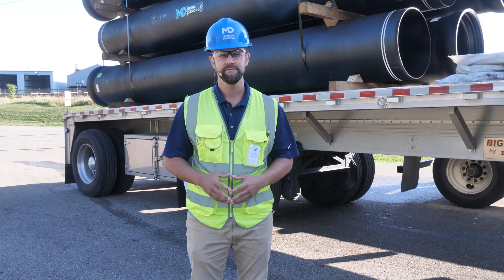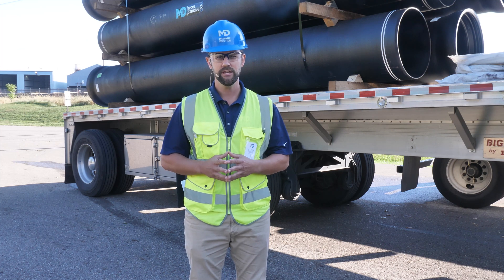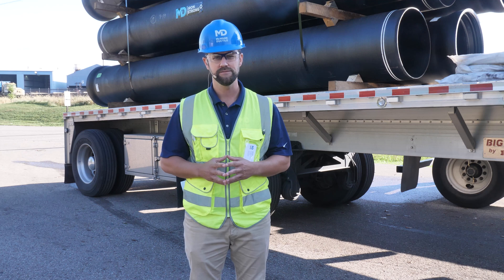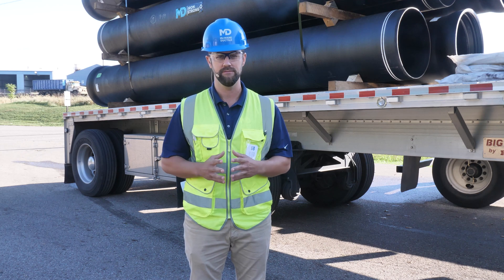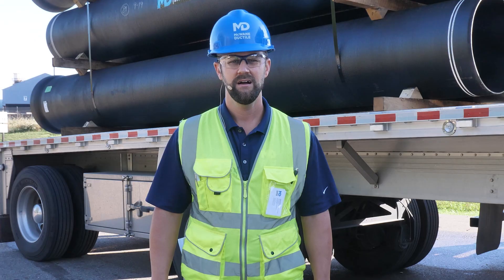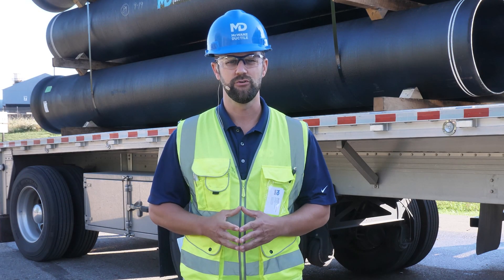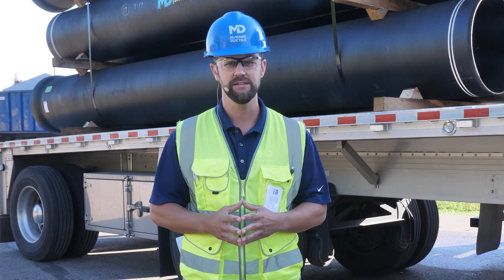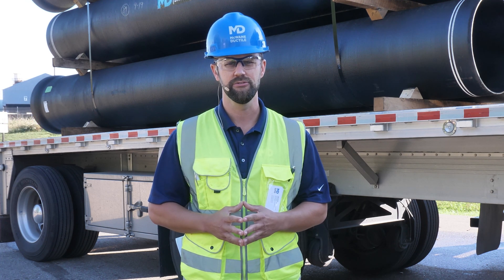Before doing anything, you need to take the proper safety precautions. Make sure to wear proper PPE — hard hats, gloves, and safety glasses are all items that will help you stay protected during the unloading process. Also, make sure you have enough room for trucks and trailers to move around, as well as room to inspect the bands or straps that secure the pipe.